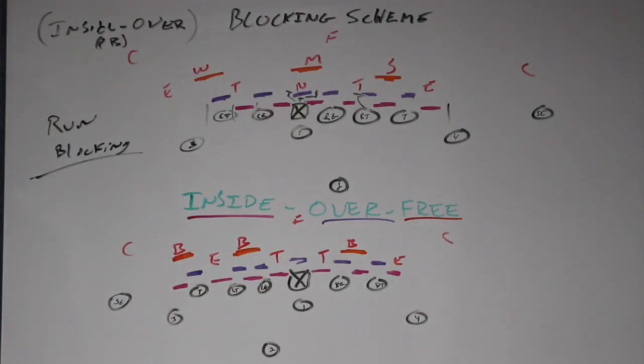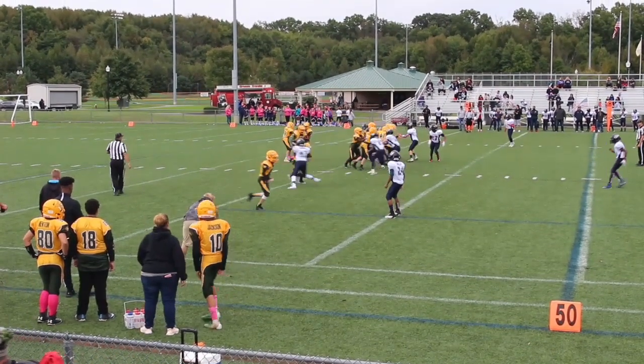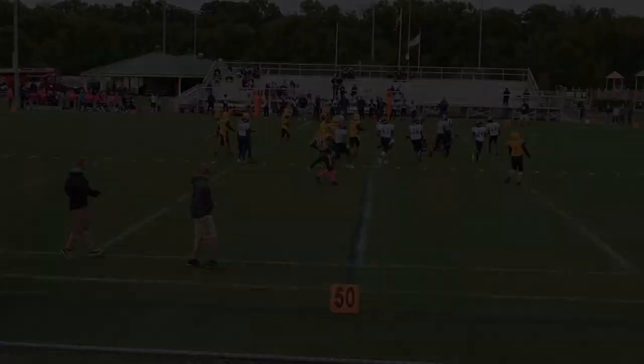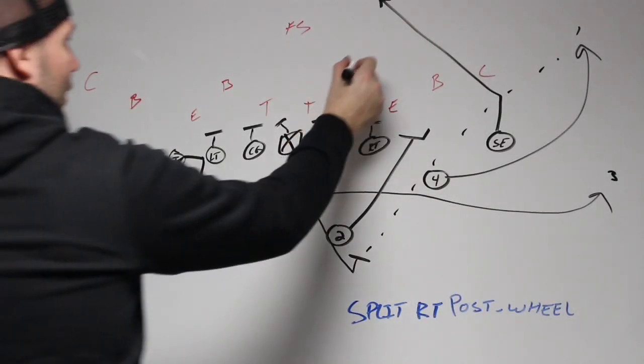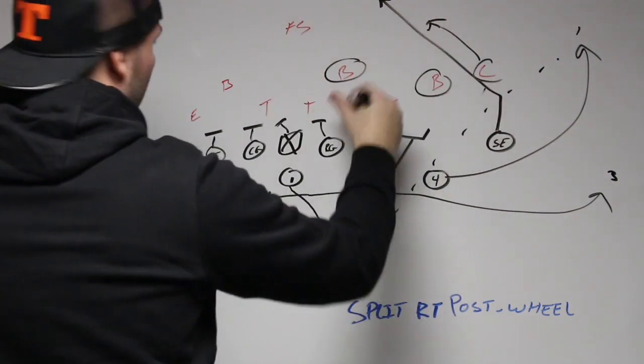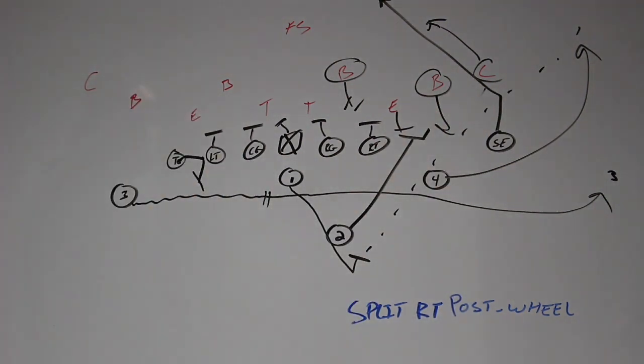The alignment inside of them — that's what we consider inside. The wheel is going to be open. The motion is going to influence all these kids to come out. He's disciplined, he'll run with the post stuff, clear out. He's coming up. So the post wheel will be lined up.